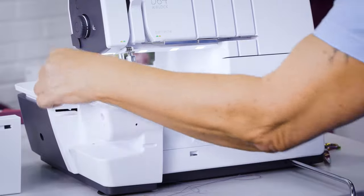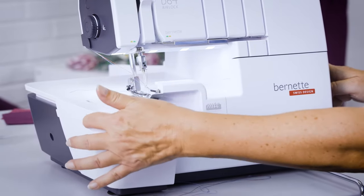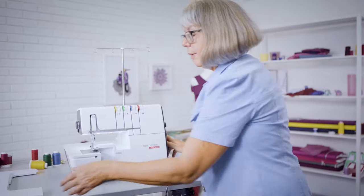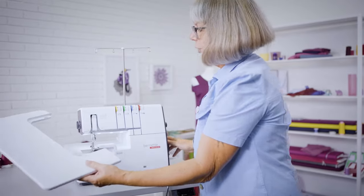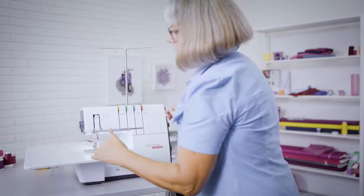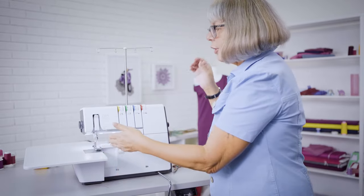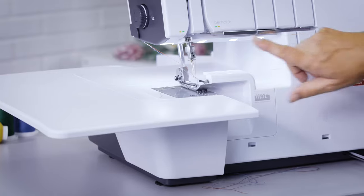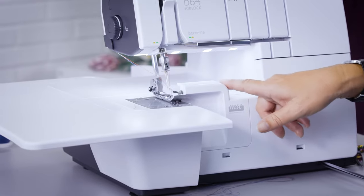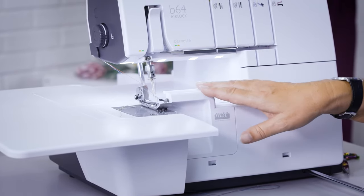I can close the sewing area to a flat bed, and it comes standard with a slide-on table that extends my sewing space to the left. Not only to the left — I have a generous sewing space also to the right, with a well-lit bright sewing area. Five bright LED lights illuminate my sewing area.